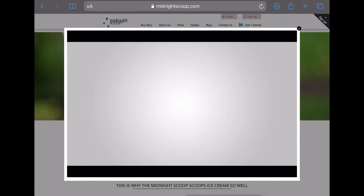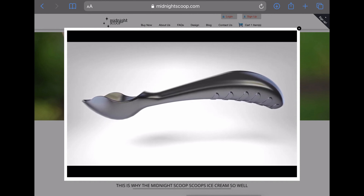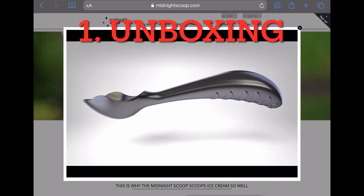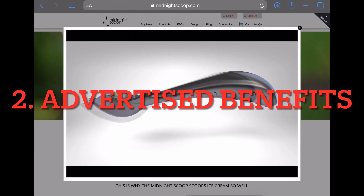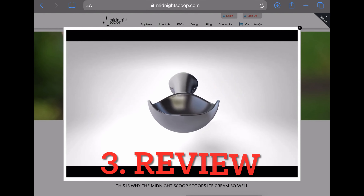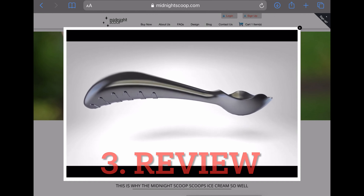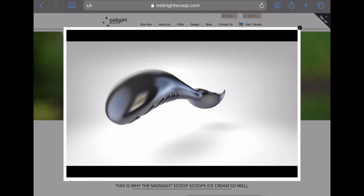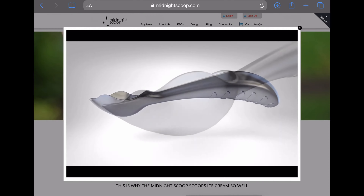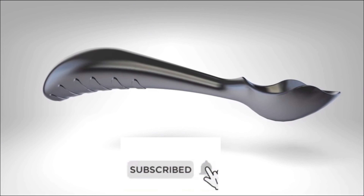Welcome to another video. In this video I'll review the midnight scoop ice cream scoop — a $35 scoop. Is it worth it? First I will unbox it and check it out, second I will go over its advertised benefits, third I will compare it to other scoops and reveal how it has held up with use — I've been using it for about three months. Finally I'll wrap it up with a conclusion and recommendation. Be sure to subscribe so you don't miss any future videos.